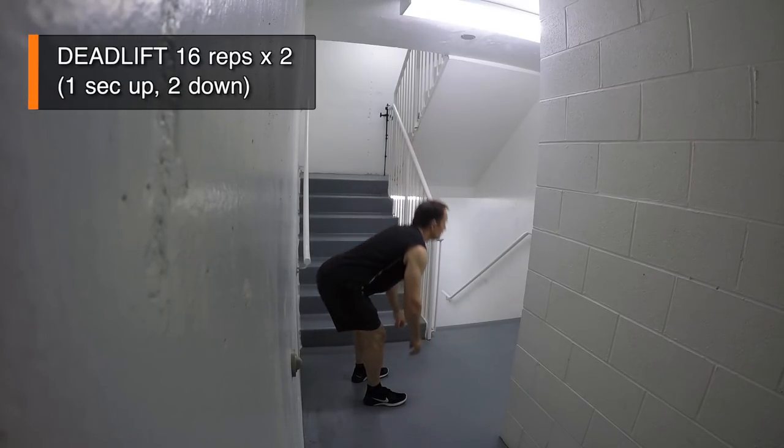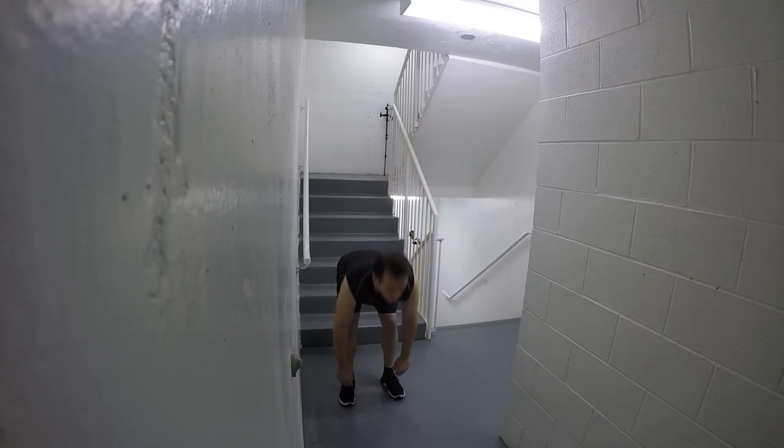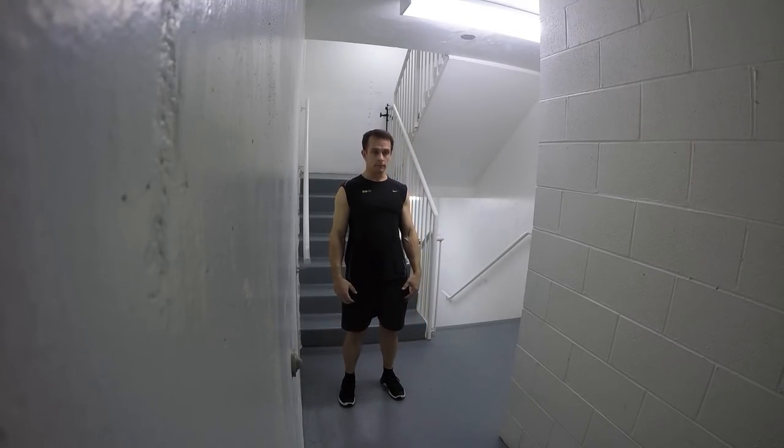Deadlift. Feet are shoulder width here and your back is concave. Allow a slight bend of the legs. You want to feel this in your hams and glutes.